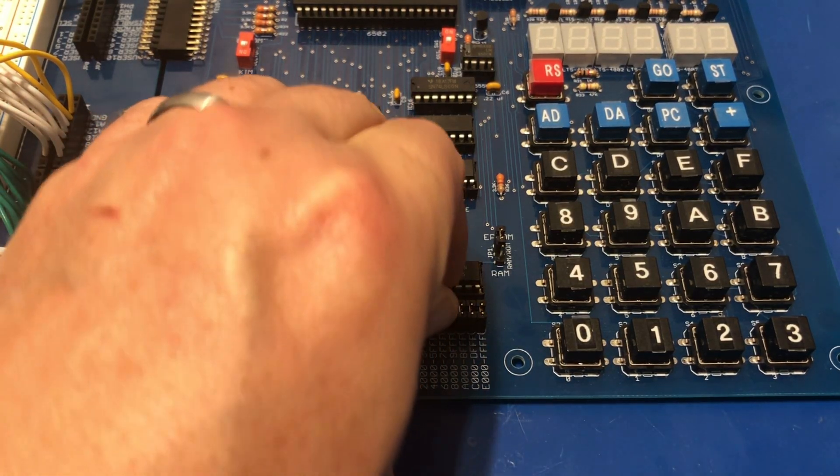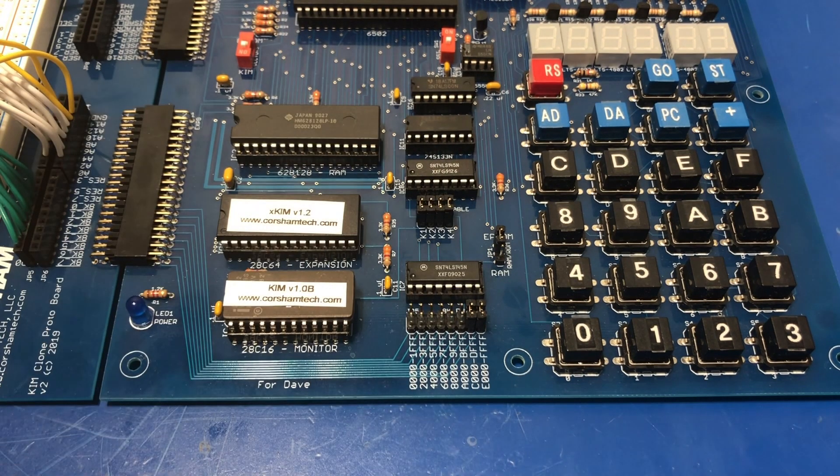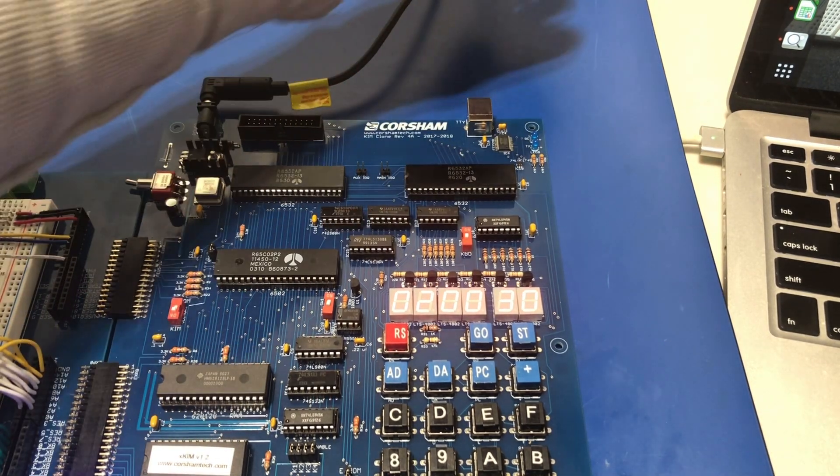The jumpers at JP5 need to be modified. If a jumper is installed, the KIM clone will map its onboard RAM into the address range as shown. I want the 6530 to have full run of the address space, so I'm going to remove all of them except C000 through FFFF. Because I have JP1 set to map the EEPROM in at E000, I'll leave that jumper in place because I'll be using the Corsham Extended Monitor on that EEPROM. It seems to want to have RAM at C000 even though that's not documented, so I left that jumper in place also. Time to connect USB and then make some magic.